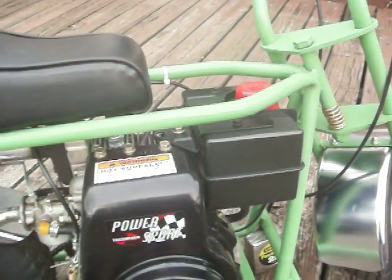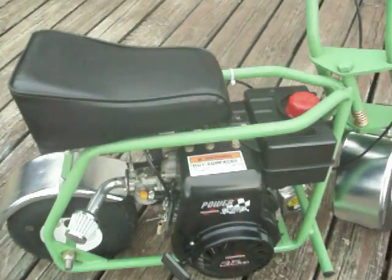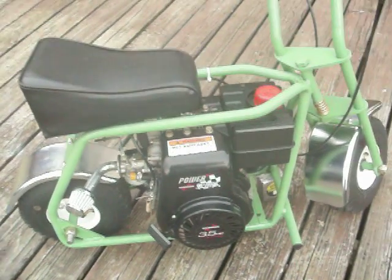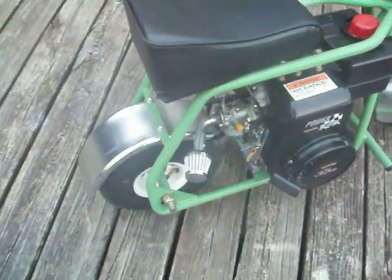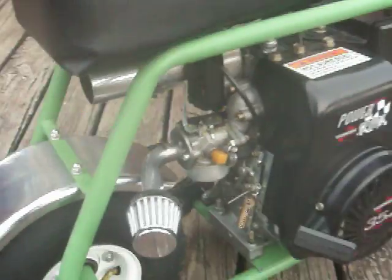Had to move the gas tank over about three inches to the left, which was no big deal. I keep it in the house, so it stays cool, but I brought it out here and the fenders and stuff have fogged up on it. Put a little chrome exhaust pipe on it — part of a Harley drag pipe.